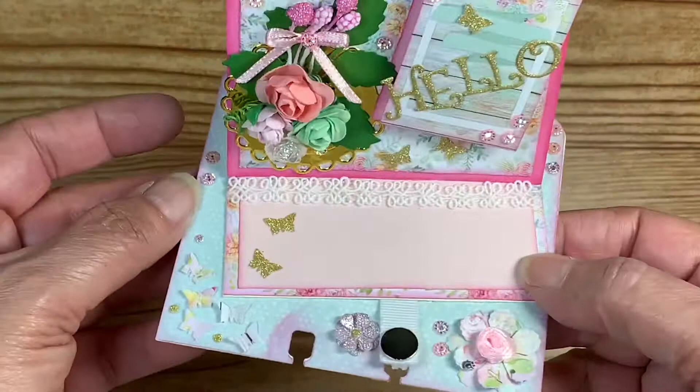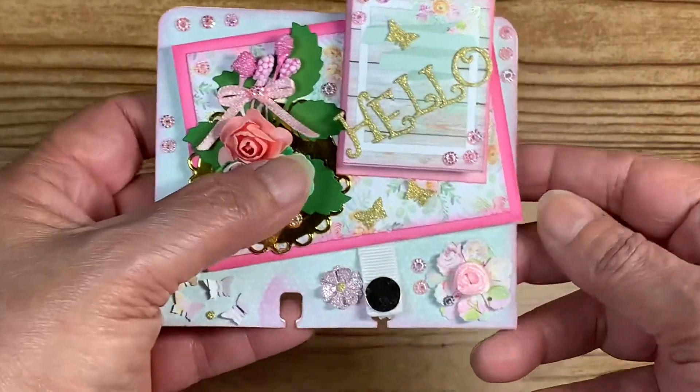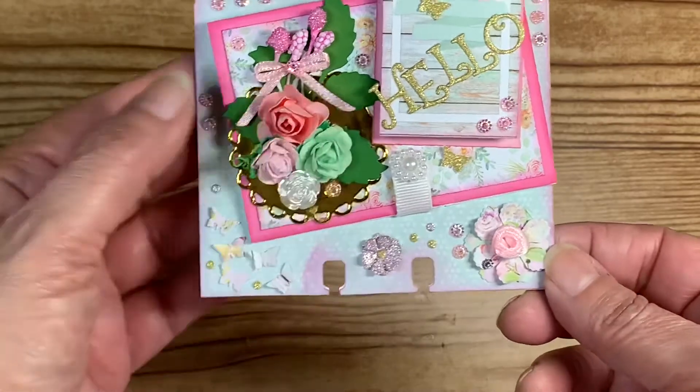I'd say that has dimension, so hopefully that's going to count. I also used a magnet — there's a magnet under here, under the little butterfly, and it'll keep it closed.